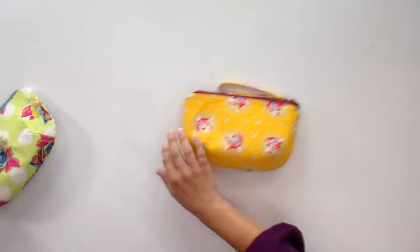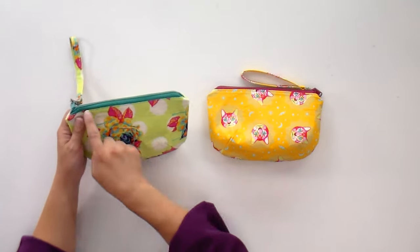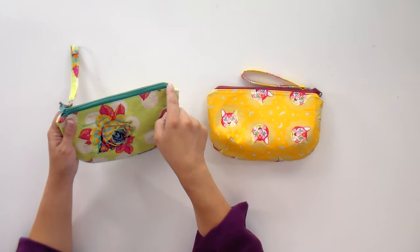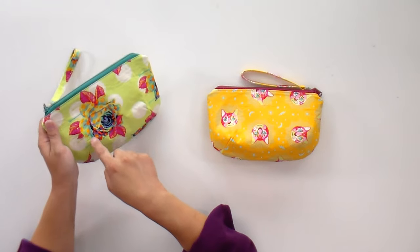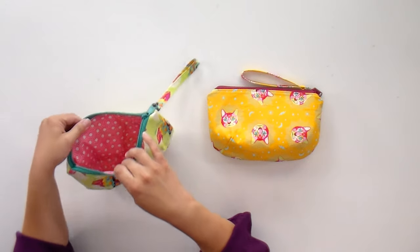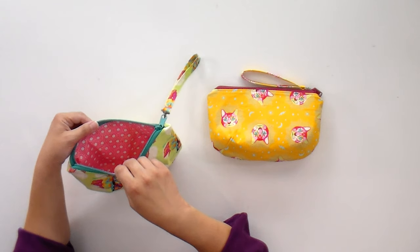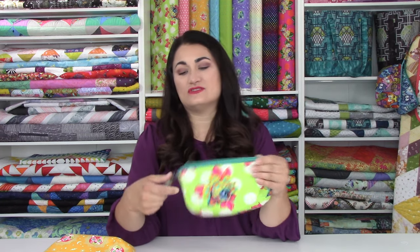That way you can just have it on, zip it up and go about your day. So now that we're all getting out more, a new bag is in order. These are perfect for summer because they're bright and fun. What cat lover wouldn't love this one? We also have some painted roses version — this one's very limey green with a nice turquoise zipper, which actually matches really nicely with the turquoise in the fabric. On the inside we have that same pink, but it actually looks really different against that teal zipper.